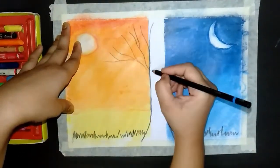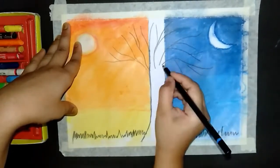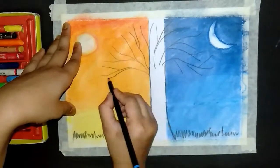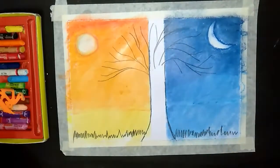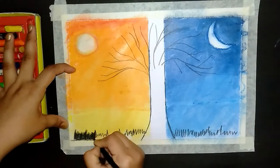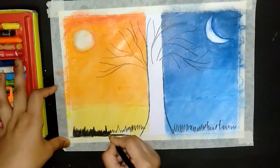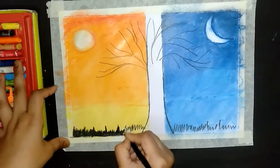The branches are a white color. The grass is a black color.